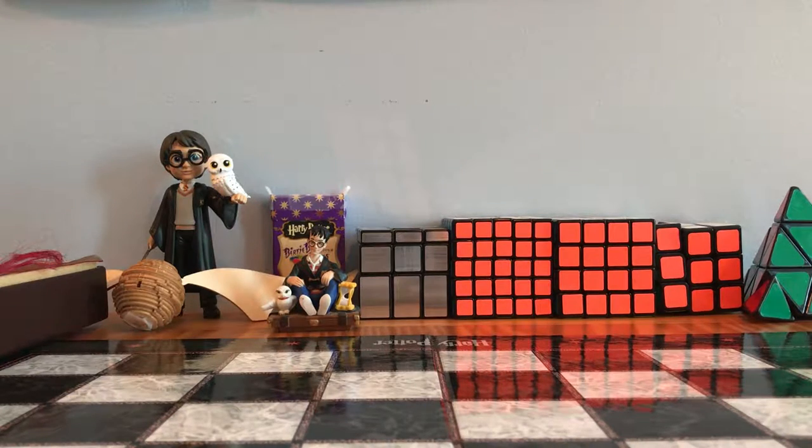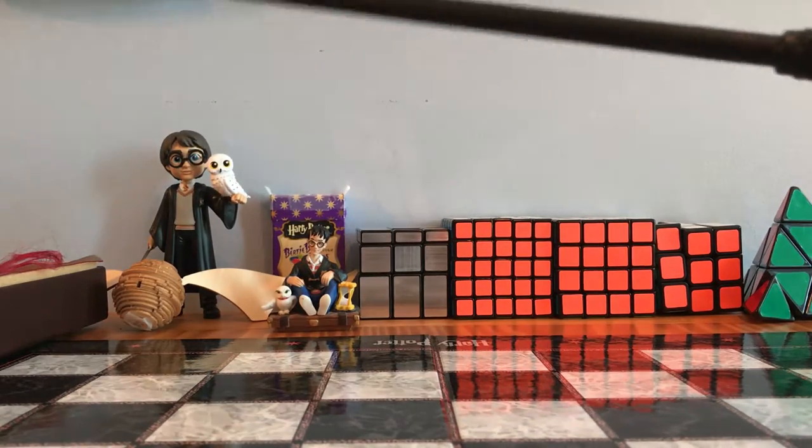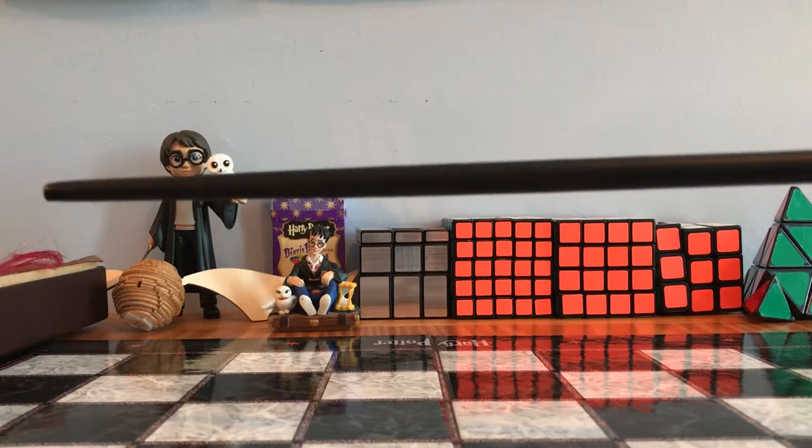Next we're going to be looking at Snape's wand. It never really says in the movies or in the books what it's made of, but it looks like dragon heartstring. It's a fairly smaller wand compared to the other wands, but it's very light — that's the good thing.